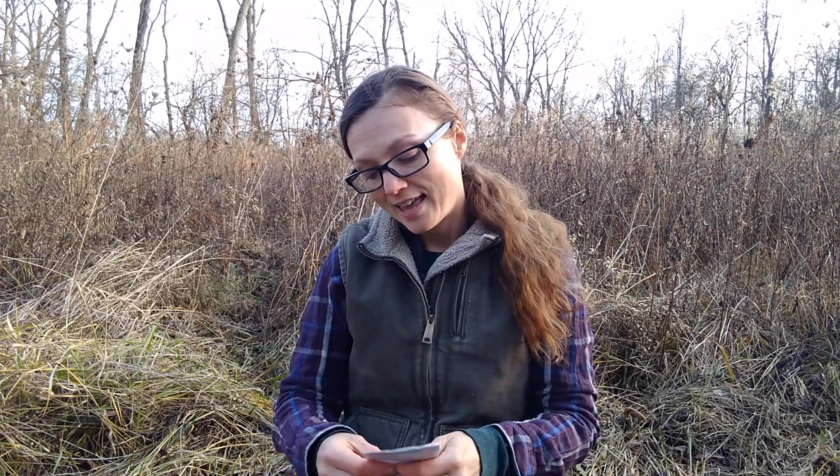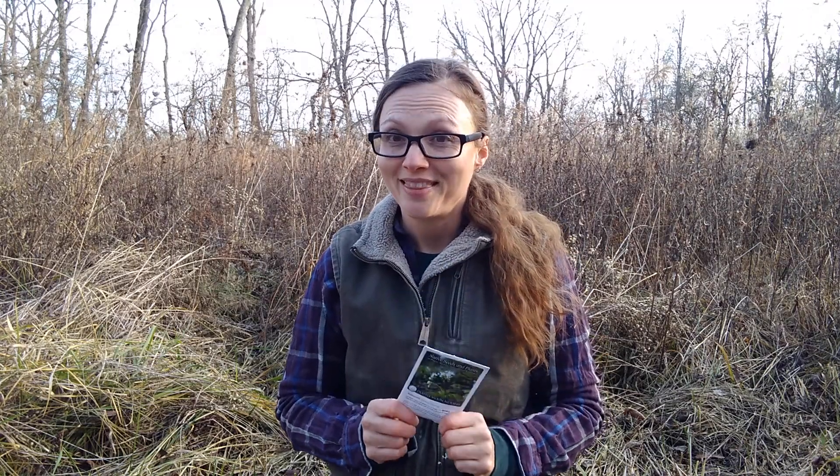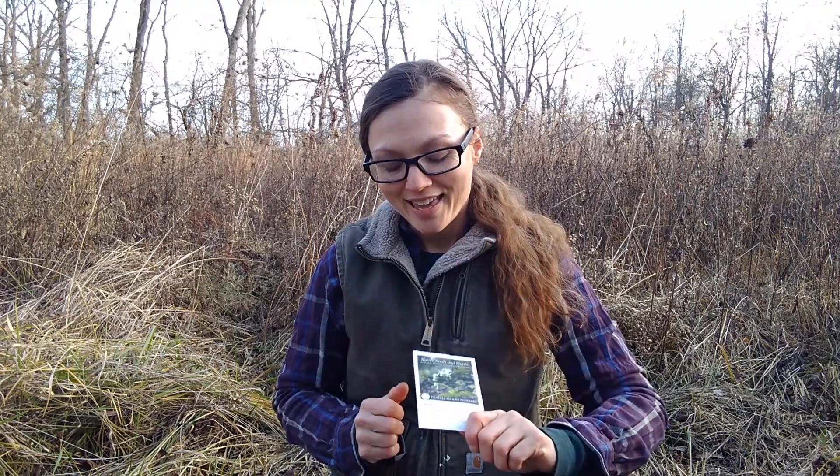Today I am going to plant, as a demonstration, anise root — this is Osmoriza longastylis. It is in the Apiaceae family, which is like carrots and dill and celery. I have read that it has an edible root and edible leaves which have a licorice flavor. I really want to try this and experiment with it in my cooking, but it's not available in stores, so if you want to eat this you have to grow it. This is also a native plant, so by establishing this on my land I will help to promote better biodiversity and hopefully a better habitat for the insects and wildlife that live here.